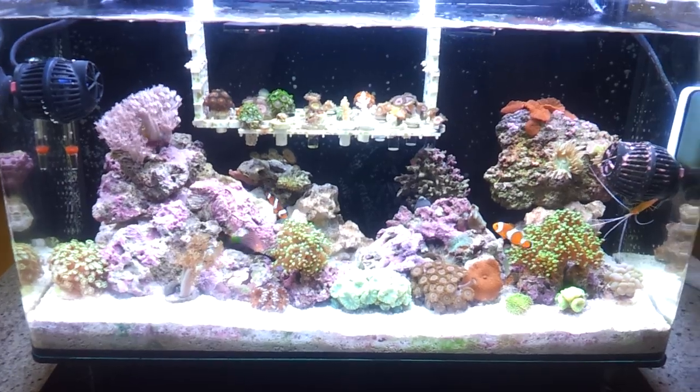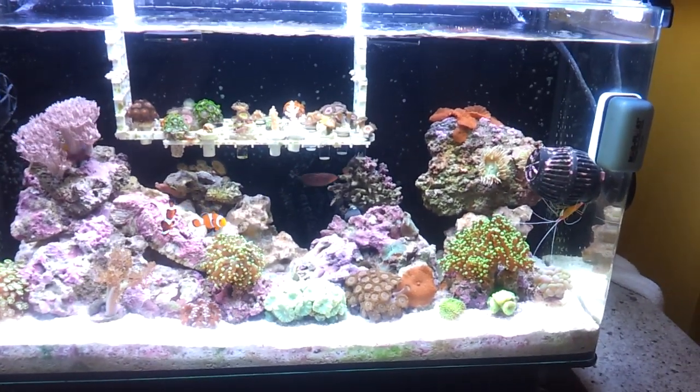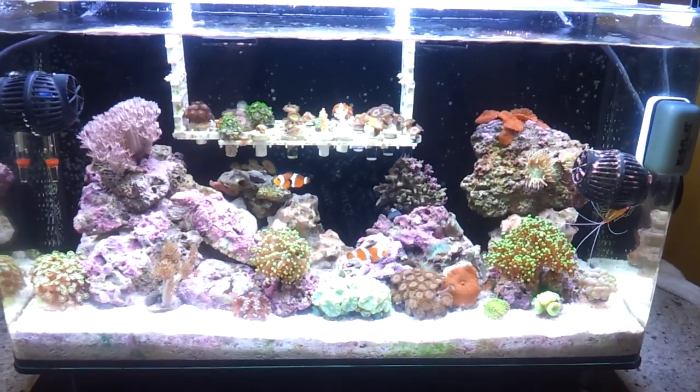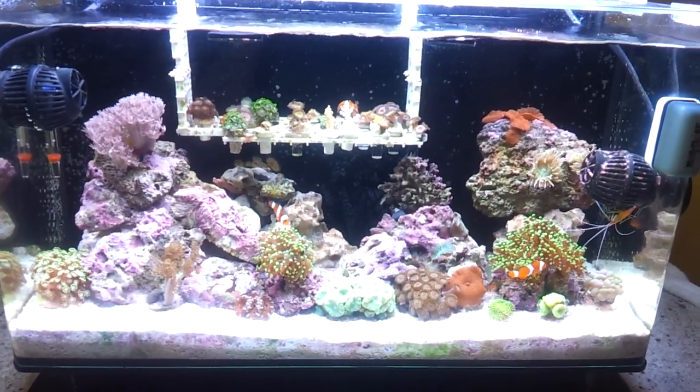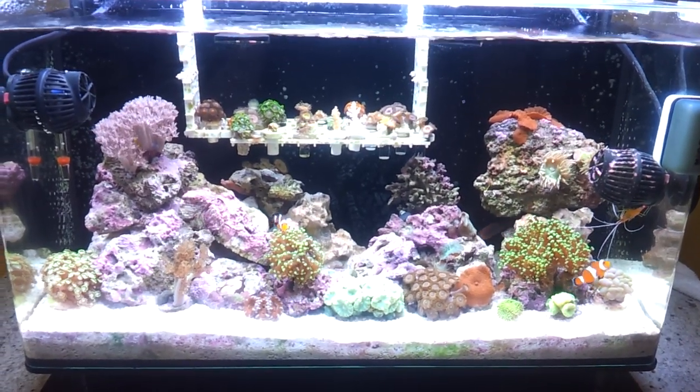There's a little cleaner shrimp over there cleaning off one of the powerheads. I have a powerhead to the right and a powerhead to the left — they both run throughout the day on timer systems, so one turns on first and the other turns on later in the day to change the flow inside the tank.